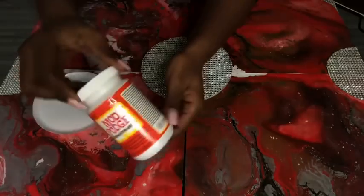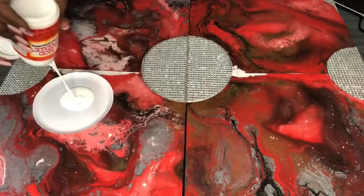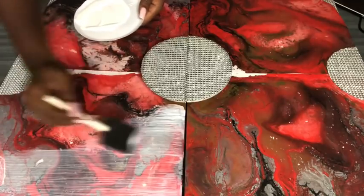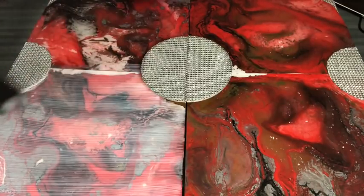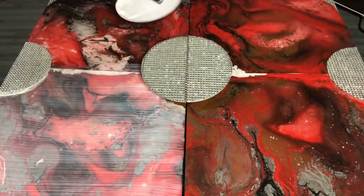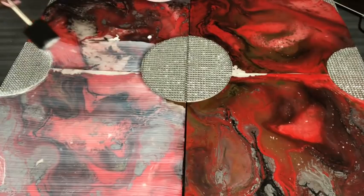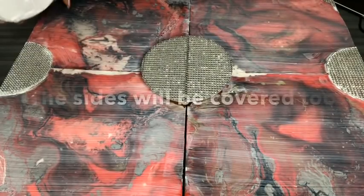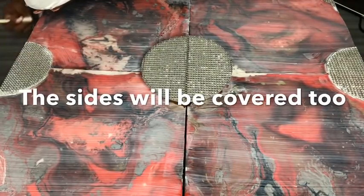I'm going to add Mod Podge on top of the colors to seal it in — this is a protective layer and it's also going to give it a glossy finish. I'm applying Mod Podge to the entire outer box as well.